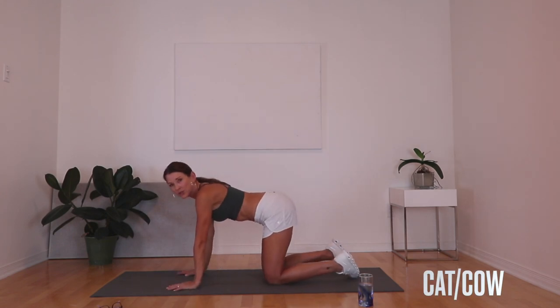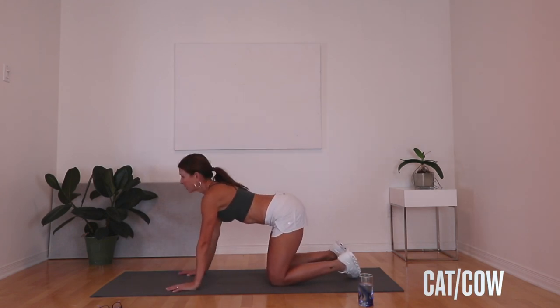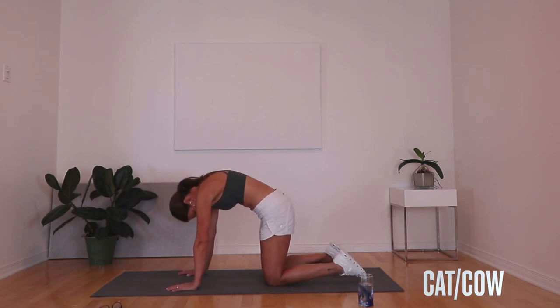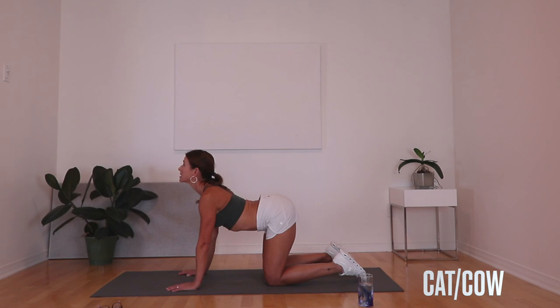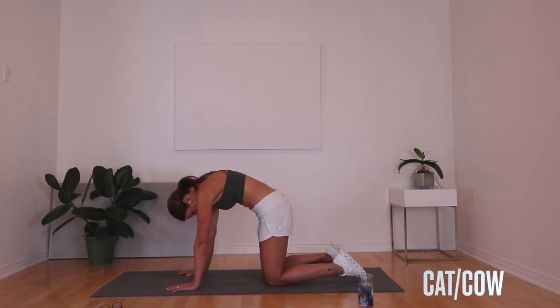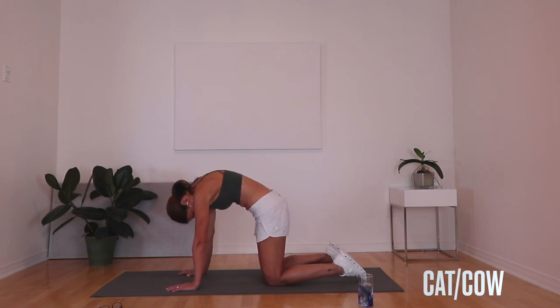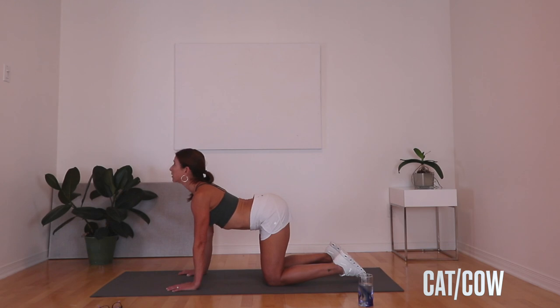We're gonna come into a tabletop position with knees under the hips and hands under the shoulders, and go through some cat-cow. Start by tucking the chin under, spreading those shoulder blades, and dropping that tailbone, then reverse it — pull the shoulder blades together and lift the tailbone up. We'll do four of these, adding the breath: exhale and inhale.